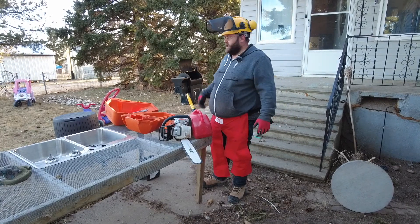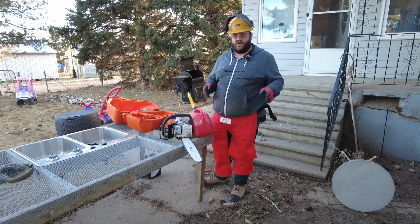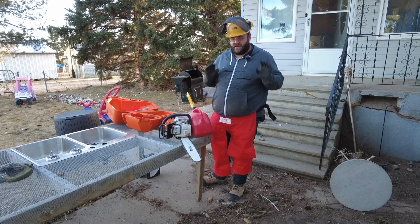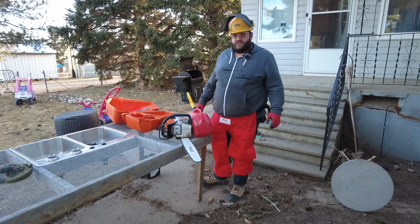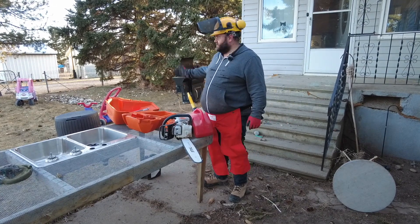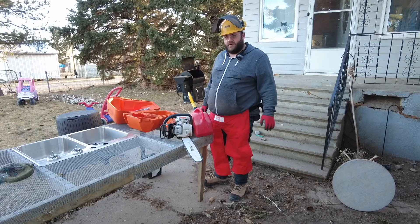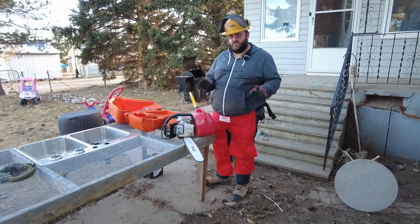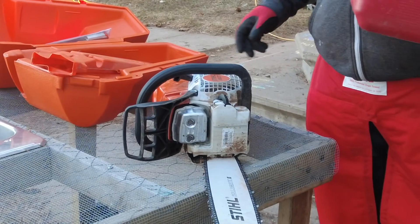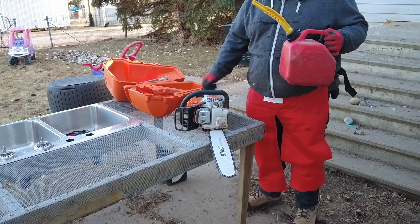We're going to fuel up the chainsaw and oil it up, then head out to the trees for some cutting. I'll explain briefly — please note this is not a video where I'm an expert by any means, I'm a very beginner. Be very careful using a chainsaw. This thing will cut a limb off of you or hurt you severely. Use at your own risk.